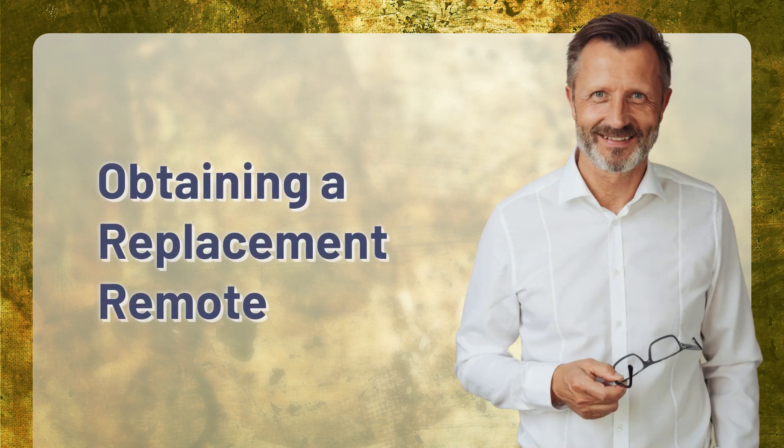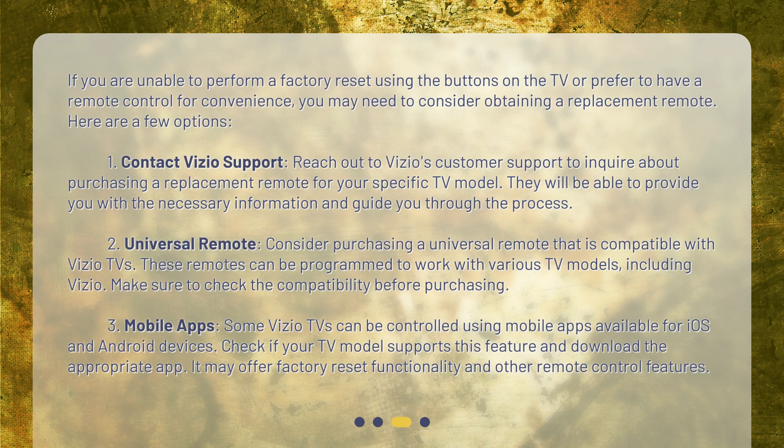Obtaining a Replacement Remote. If you are unable to perform a factory reset using the buttons on the TV, or prefer to have a remote control for convenience, you may need to consider obtaining a replacement remote. Here are a few options. Option 1: Contact Vizio Support — reach out to Vizio's customer support to inquire about purchasing a replacement remote for your specific TV model. They will be able to provide you with the necessary information and guide you through the process. Option 2: Universal Remote — consider purchasing a universal remote that is compatible with Vizio TVs. These remotes can be programmed to work with various TV models, including Vizio. Make sure to check the compatibility before purchasing.